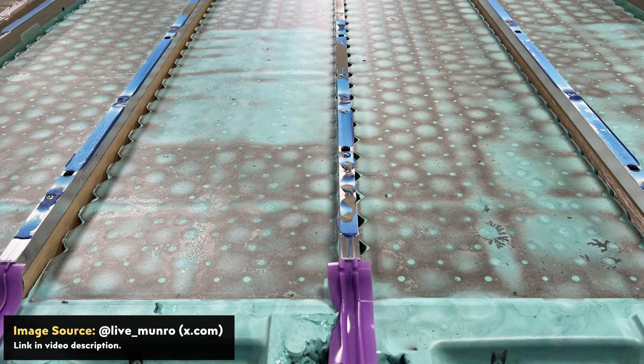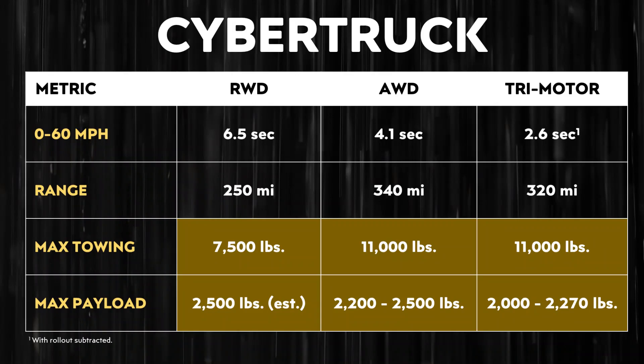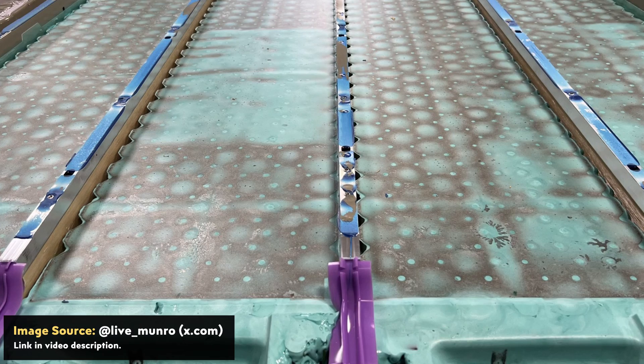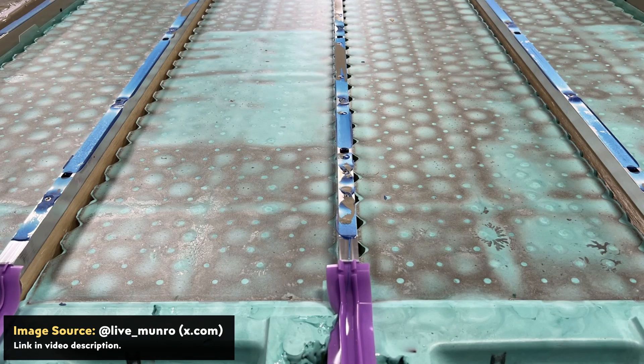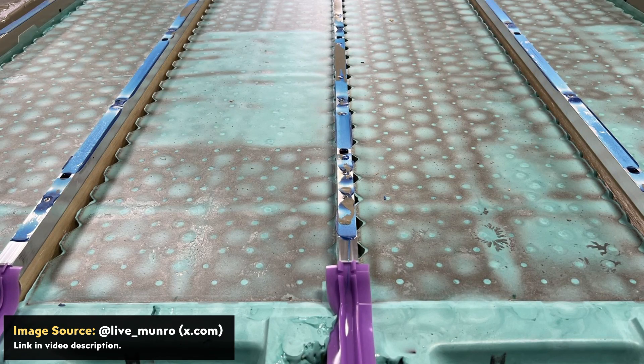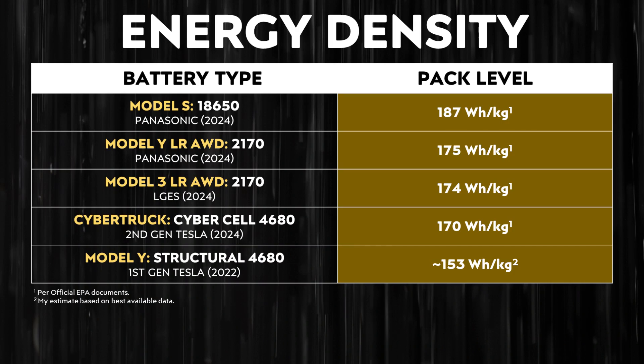One of the reasons why the Tesla Cybertruck's middle structural supports are so significant comes down to the fact that the Cybertruck has to be able to carry a payload of up to 2,500 pounds and tow up to 11,000 pounds. If Tesla did not have these center support structures in the pack, you would be able to add in at least one, but likely two more rows of 4680 battery cells, which would increase the battery pack size, lead to more range, and increase the pack-level energy density — which right now is still slightly less than the 2170 and 18650-equipped Tesla vehicles.